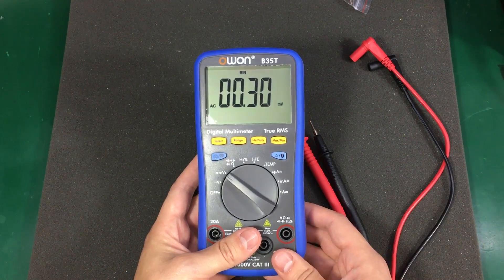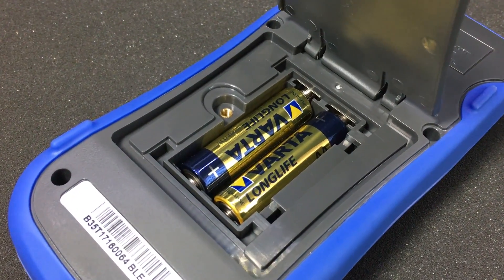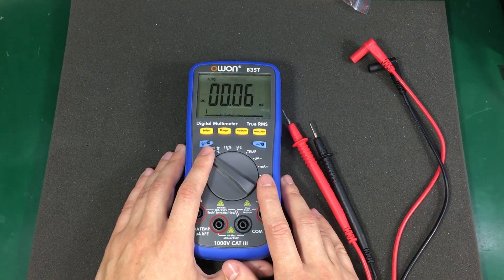The screw for the battery cover is metal-threaded, and that's a good thing considering it will be used multiple times during the meter's lifetime. Now that I have the meter on, let's do some tests.